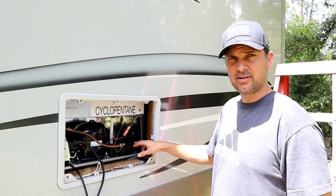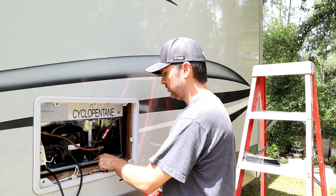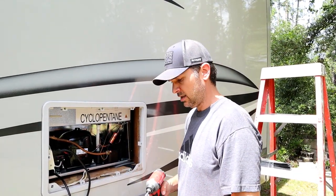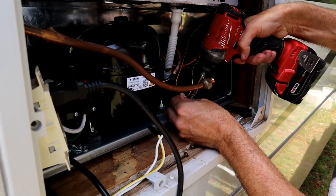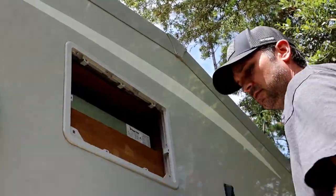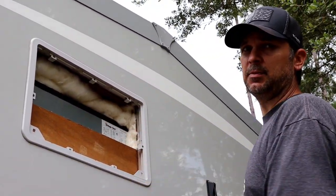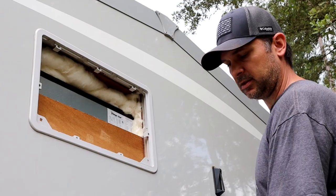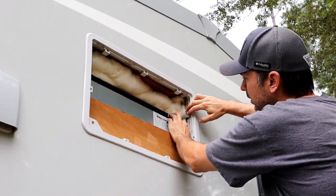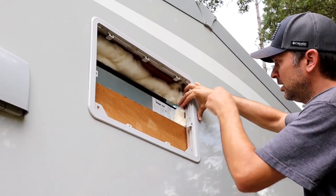We got it shimmed in, the foam pads are providing vibration dampening, everything's level and square, and it looks right where we want it. I'm going to run some screws through the bottom here to tack it down, and then on the top we're going to put some L-brackets to keep it from rocking. I put some insulation on top to keep air from getting in. I'm mounting an L-bracket on both sides using the metal studs to hold the top of the fridge in place.